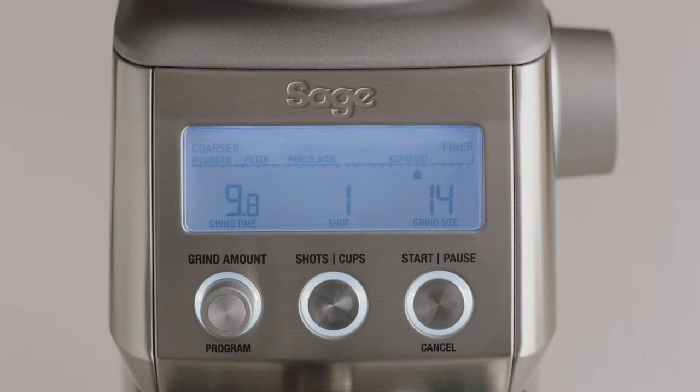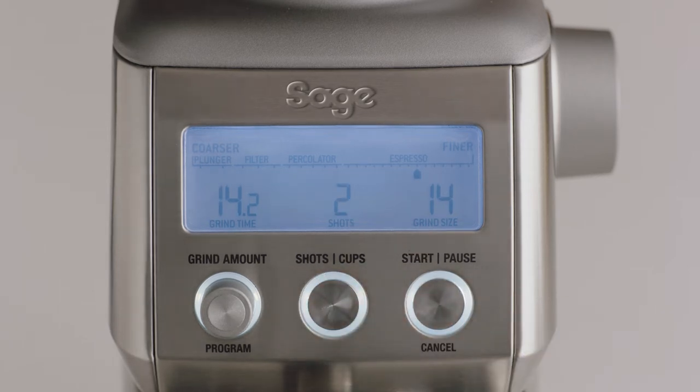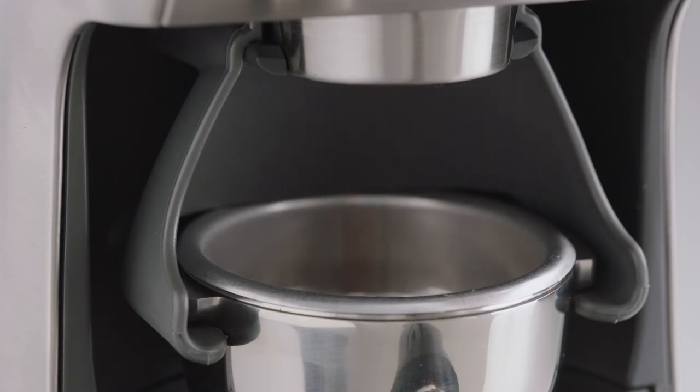Next, set the number of shots. For a double-cup basket, we'll set this to two shots. Now, start grinding by pressing the start button or momentarily pressing the portafilter in and releasing.